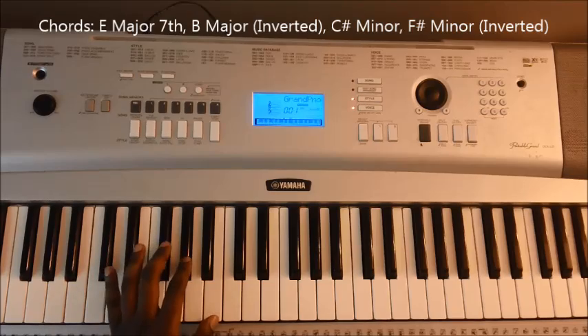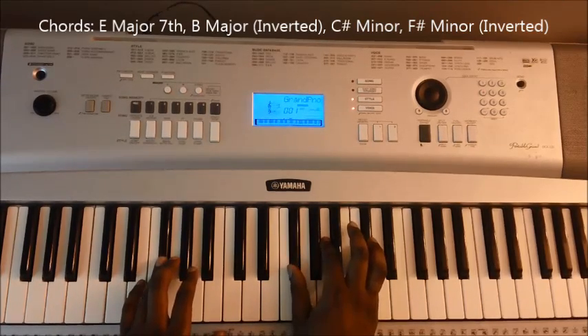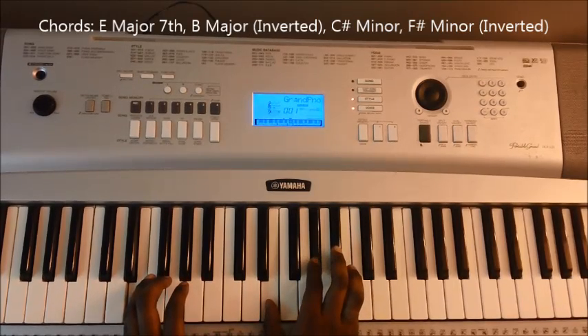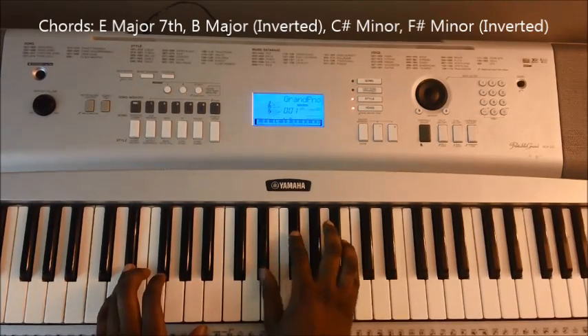And then going up, we're going to have F sharp minor 7th — F sharp, A, and C sharp — then E major: E, G sharp, B, and then back to an inverted B major. So from the top, it's simply...